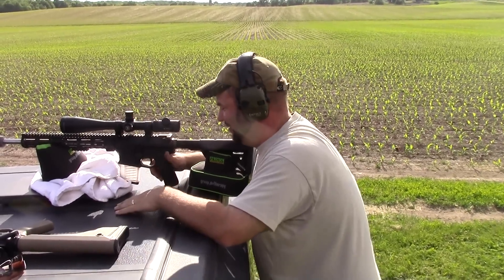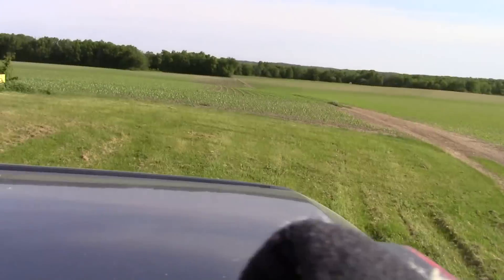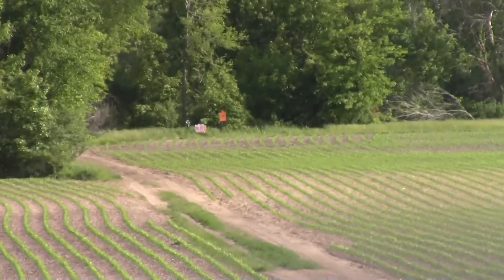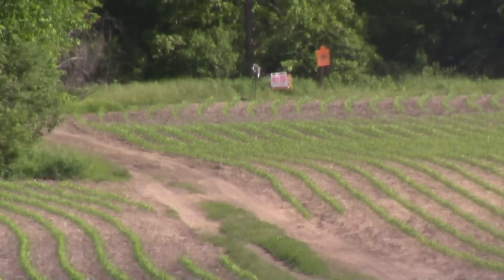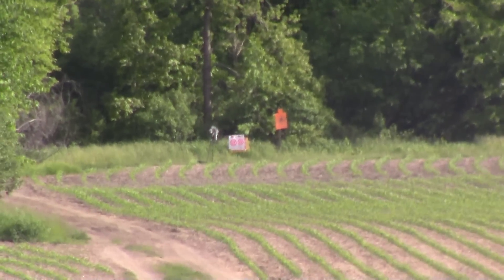Go ahead and zoom in and we'll see how we can do it. Let me know when you're on it. You ready Freddy? Looks like the wind picked up a little bit.